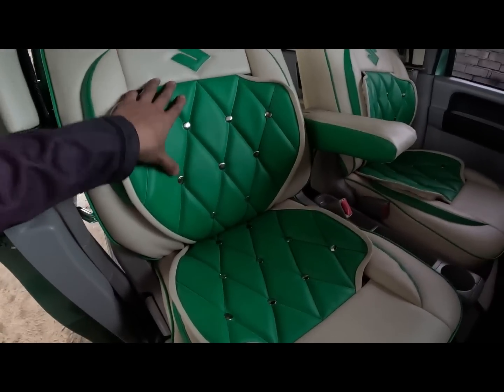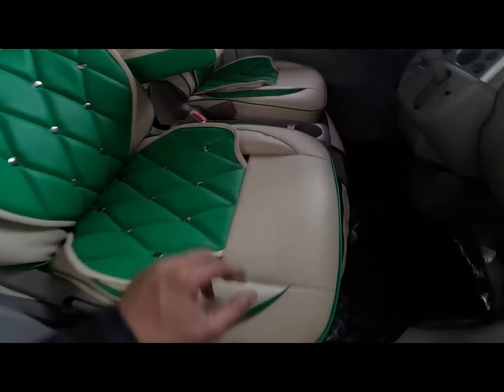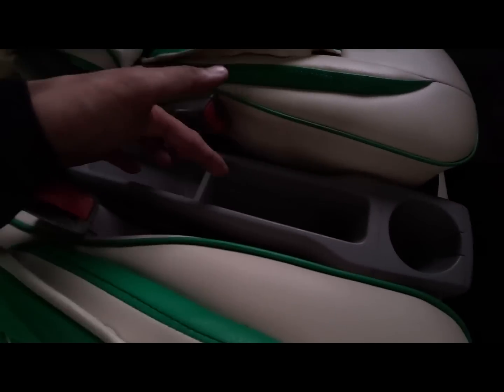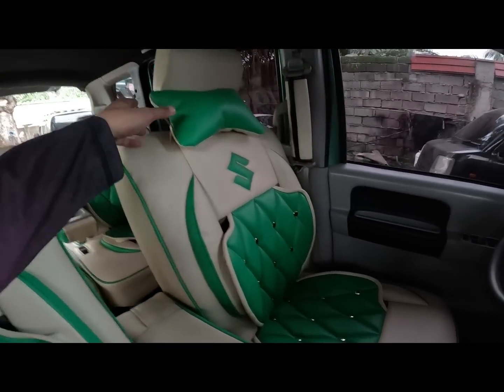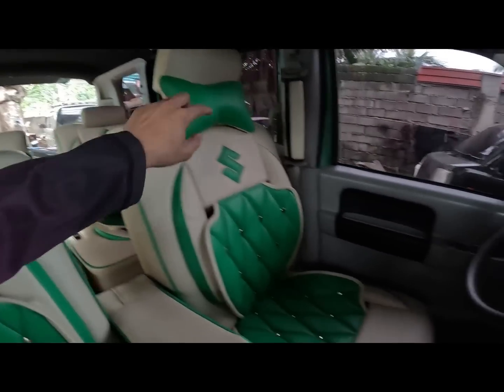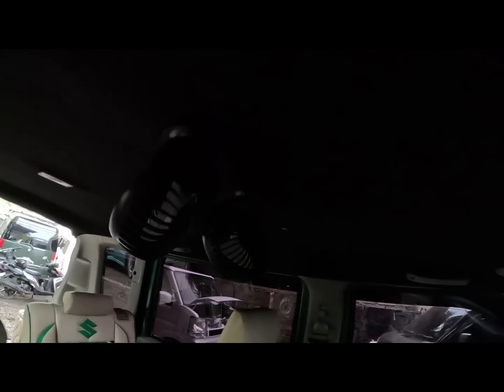So based sa request ng ating owner - so VIP concept yung ating opuan, button type. So may mga paliktik pa. Then dito meron ng cup holder. Armrest. Ganon din sa driver's side - meron sya neck pillow. Then VIP concept.